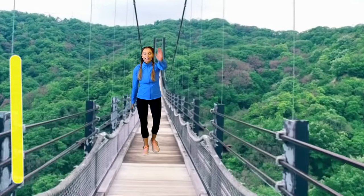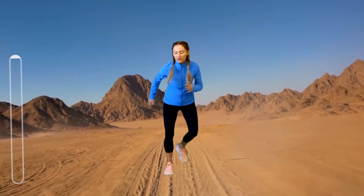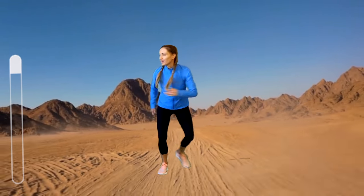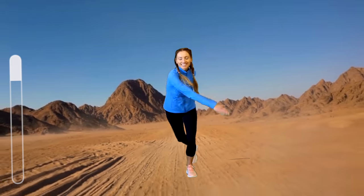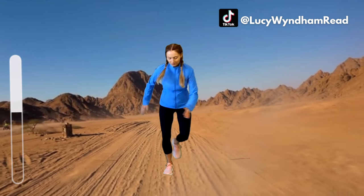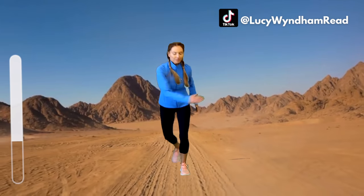Next move — a skater's lunge, going from one side to the other, drawing that arm across. This is a lateral move and we're also doing a little bit of rotation and twist. In all my workouts I like to include as many different planes of motion, so we're getting that full body workout. We have just got two more moves after this one — well done if you are still training with me.